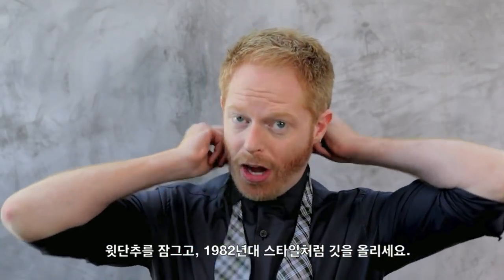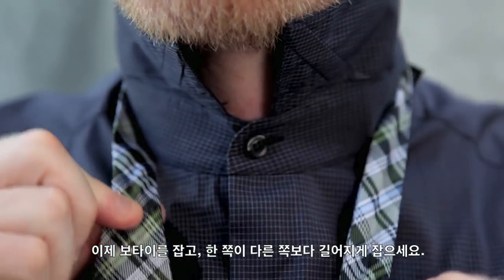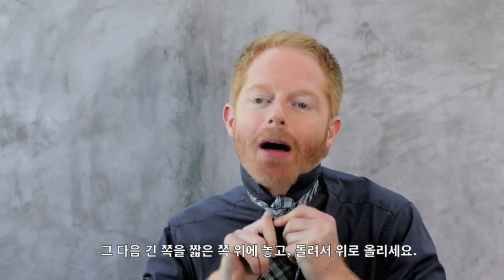Button the top button, pop your collar like it's 1982. You take your bow tie and you make one side longer than the other. I'm going to look toward the mirror now. Then with the long end, you're going to put it over the short end.